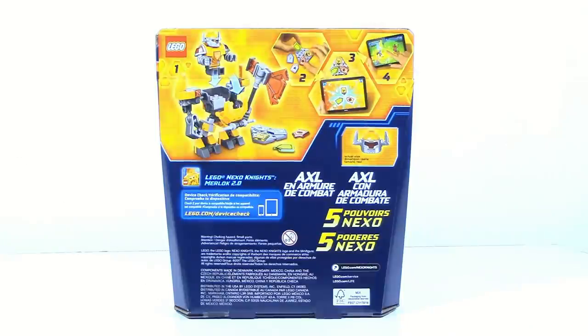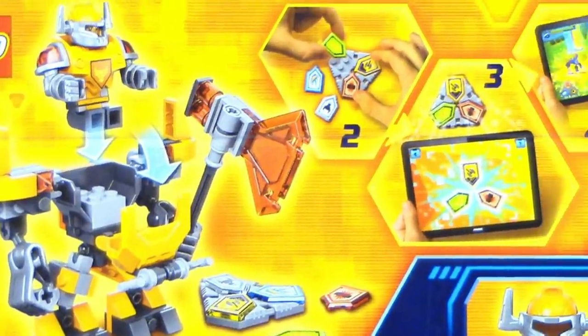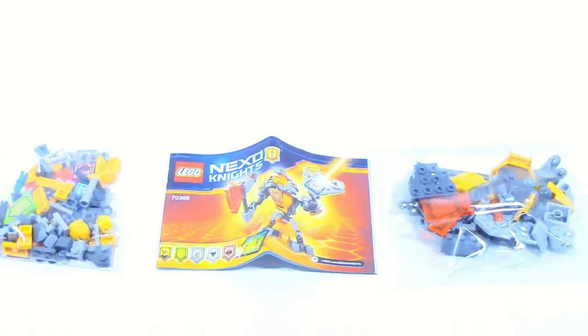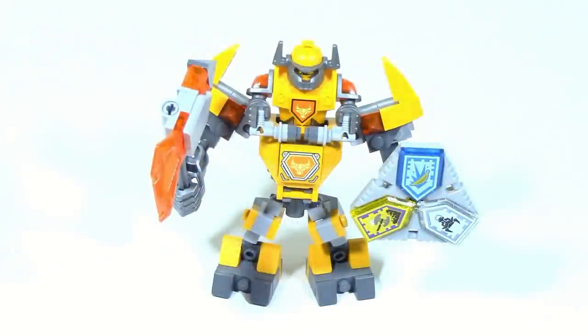On the back of the box you can see how to put Axle in the Battlesuit and you can see how to scan the Nexo powers into the game. And here you can see Battlesuit Axle fully completed, but first let's take a look at the minifigure.